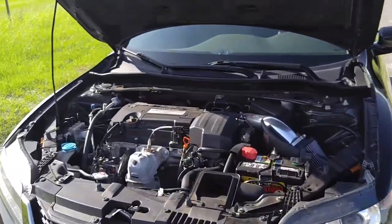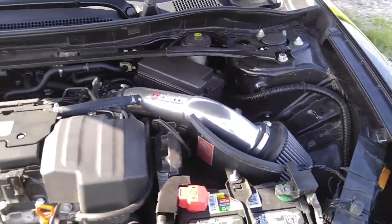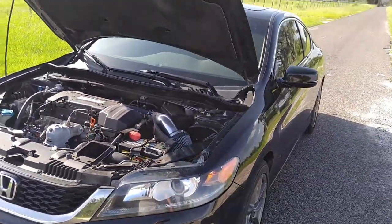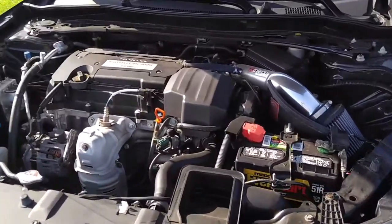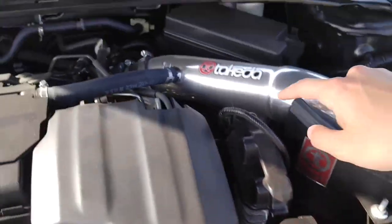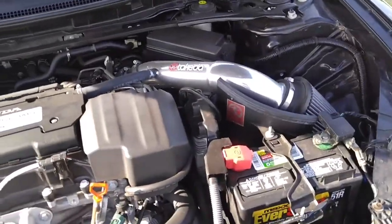Hey guys, this is going to be a quick review of my Takeda short ram intake. It's the Pro-Dry-S, it's a Stage 2, on my K24 Honda Accord Coupe — it's a four-cylinder. First of all, it comes with the Takeda heat shield with the Takeda logo, some stickers on it, in the standard polished color.